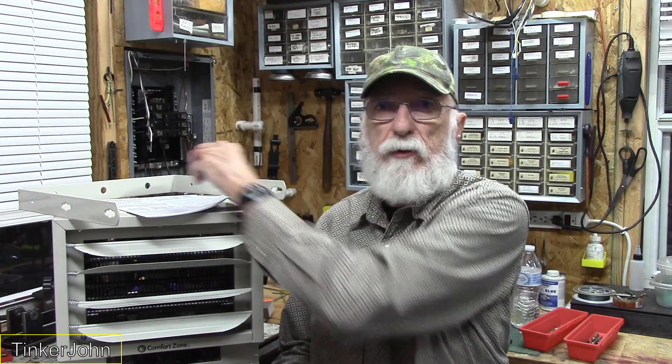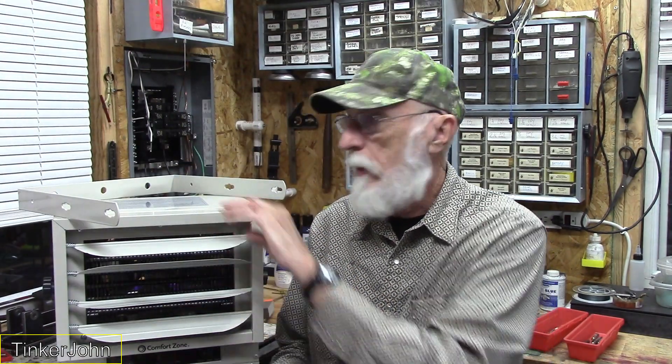I got everything out of the box — nothing special about the unboxing. It comes with only about three things: a couple of lag screws to mount it to the ceiling or wherever you want, an 11-page instruction book — nine and a half pages of which are 'don't electrocute yourself, don't blow yourself up' — and the bracket you hang from the ceiling, plus the heater unit itself.